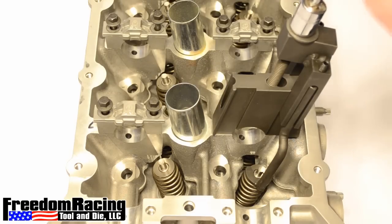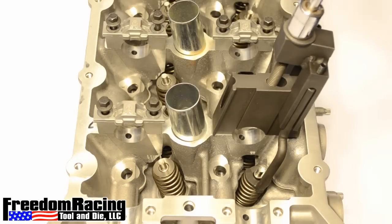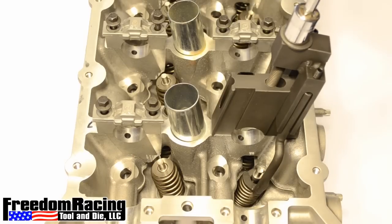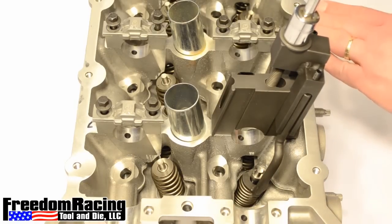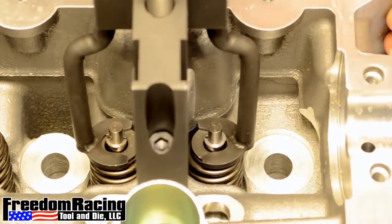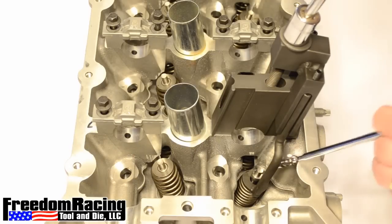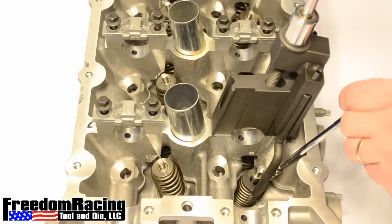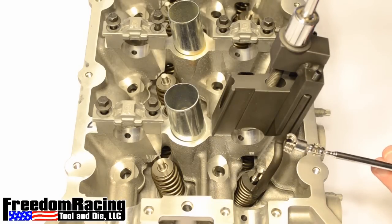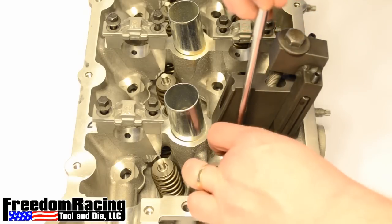As we drive it down you can see the keepers being exposed. Here's a better shot of the valve spring compressor in use. For demonstration purposes we will remove the keepers. Now we will reinstall the keepers. A telescoping magnet makes this part easier.